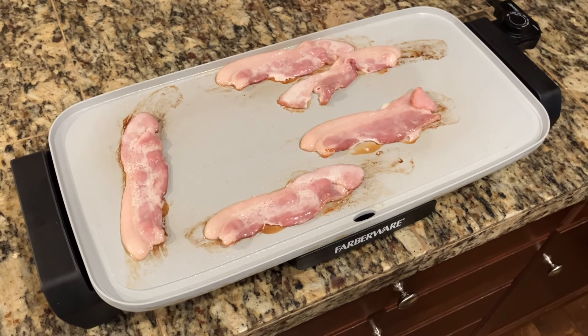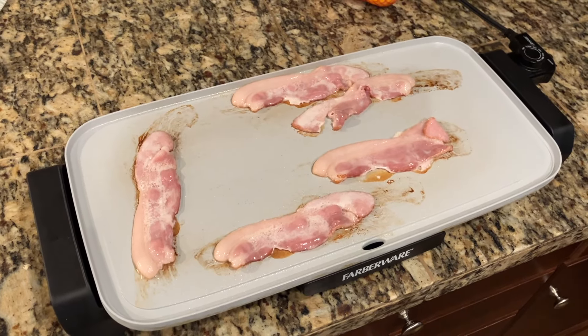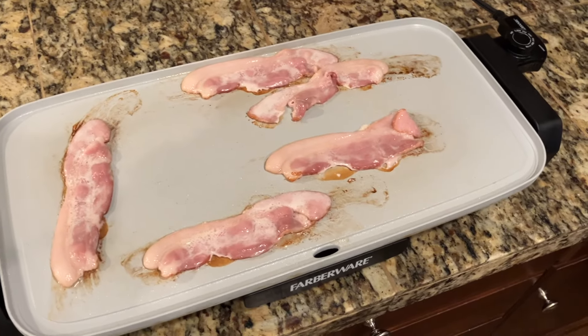Now we're cooking some bacon. We decided to do five slices of bacon, so we're going to cook that until it's crunchy, and then we're going to chop it up.